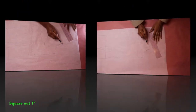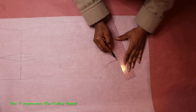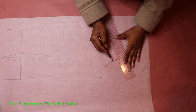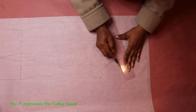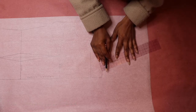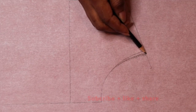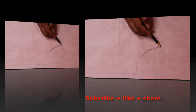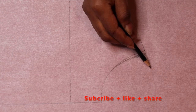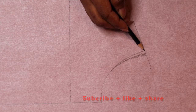Again, from the original neck point, mark and square out one inch. That one inch will represent the collar stand. To recap, we have two points from the original neck point on the front sloper: the one inch point, which is the collar stand, and the quarter inch point backwards, which is the neck drop.